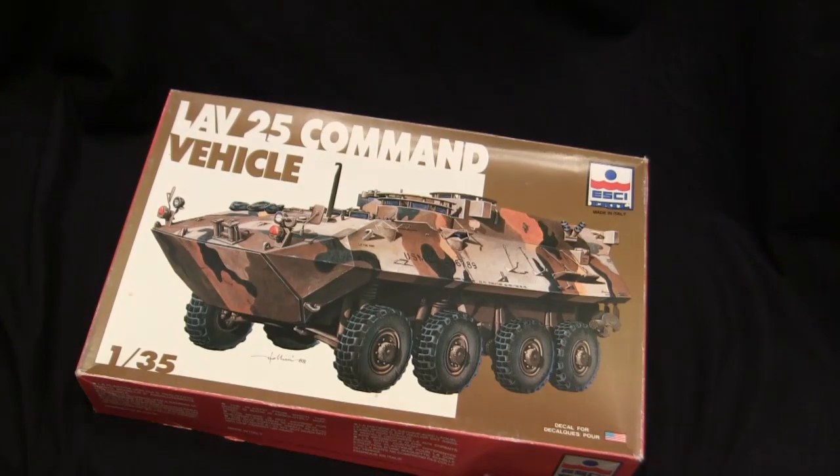Quick question: which kits are the best kits? Vintage kits.